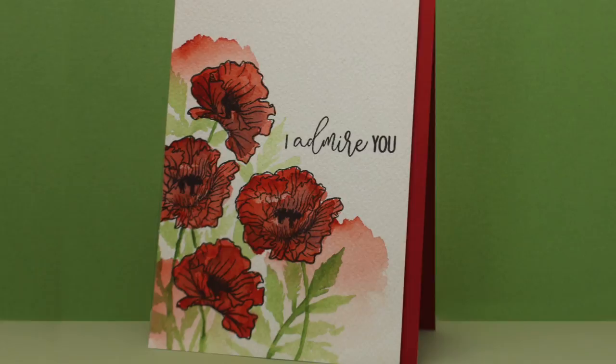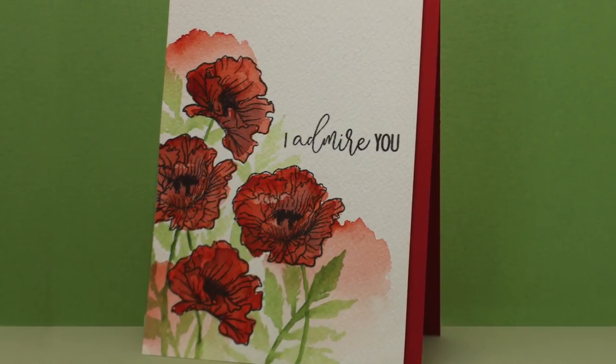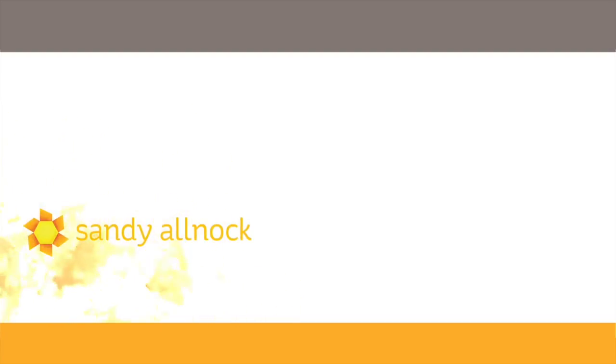Here are my finished cards, which I think came out beautiful and simple with that 'I admire you' sentiment that I'm going to be using a lot — whether I use them with these flowers or not. I love the idea of sending a card to someone you admire and letting them know that. I might even send them to some famous people who have no idea who I am, just to tell them I admire what they do with their life. There are more videos here, there's a link to the blog hop in the description. Be sure you subscribe and I will see you guys in the next video. Thanks, bye bye.